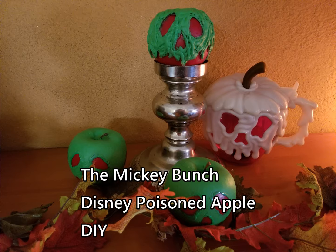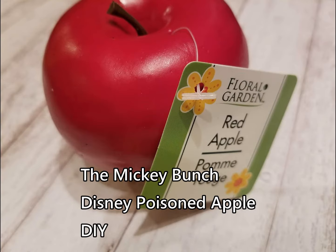Thank you for joining the Mickey Bunch as we give you another DIY. This time we're going to make the Disney Poisoned Apple from Snow White. It is creepy, it is awesome, and we love it. And it's super easy.